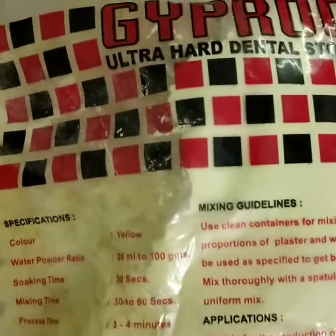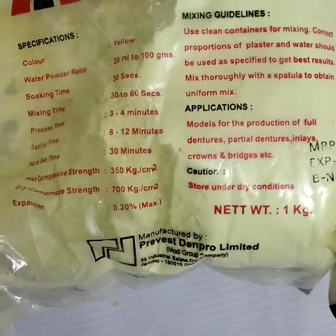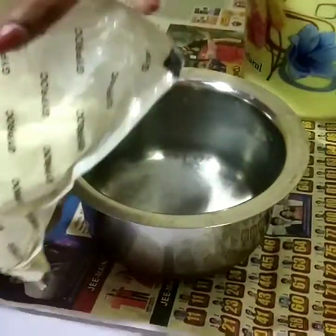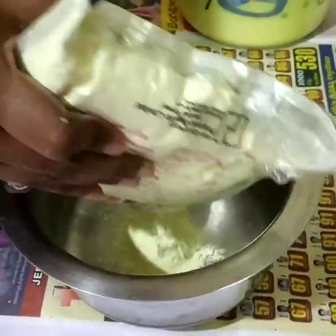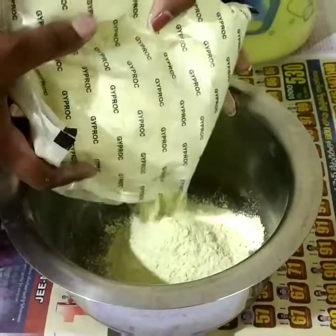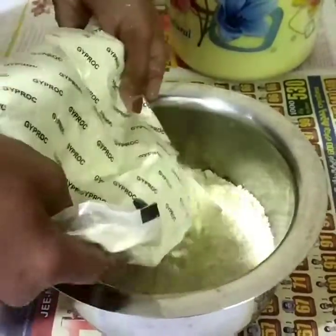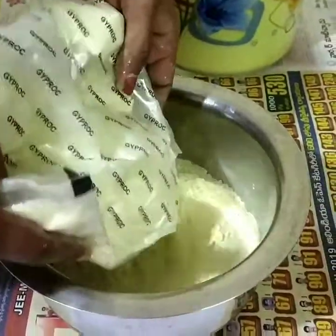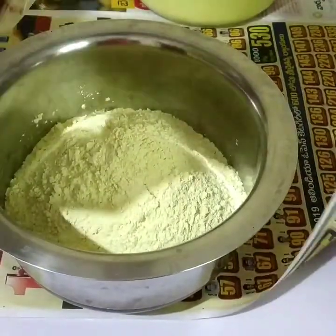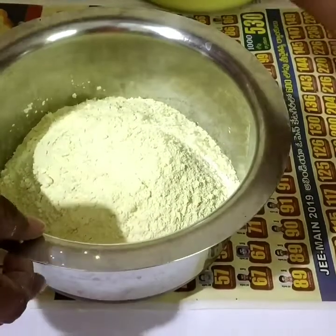This is dental stone. You can use the user guidelines for it, so let's get started. How much consistency is needed for one hand? It's good to mix it with normal water, not cold water. This is the consistency you are looking for.